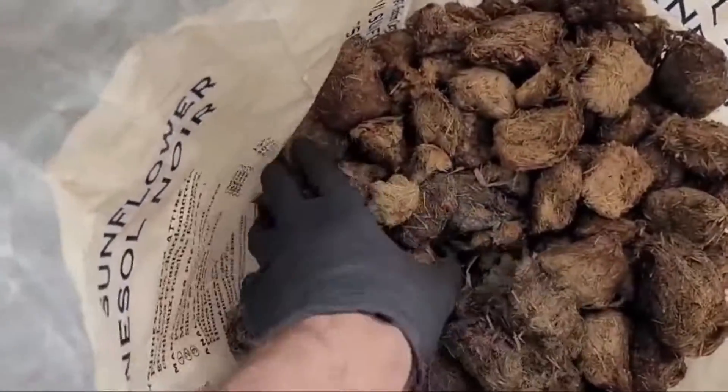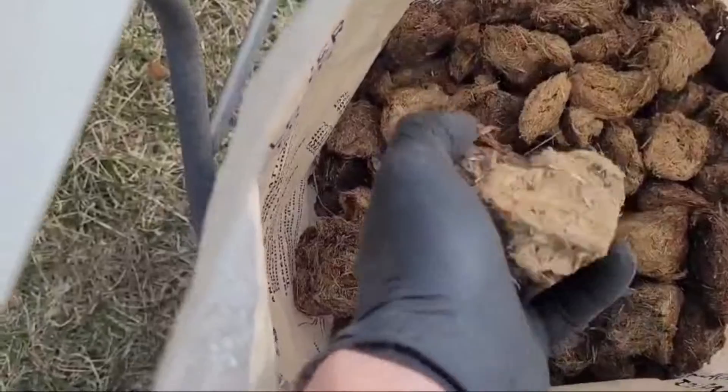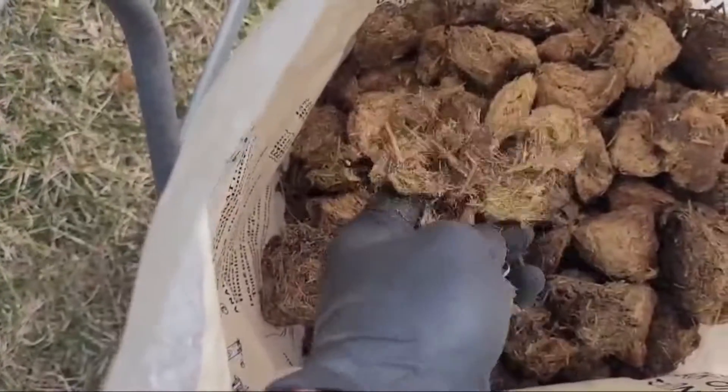The manure is nice and old. It's been sitting in my garage for a couple of years. You can see it's very dry and it comes apart pretty easily.